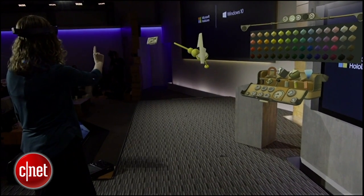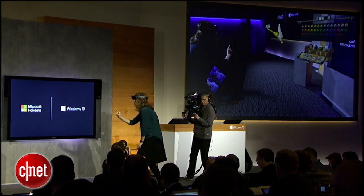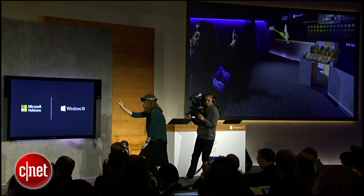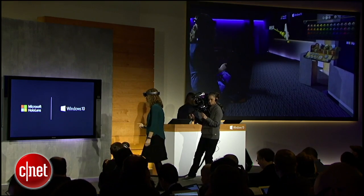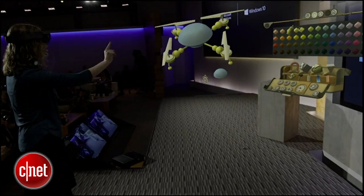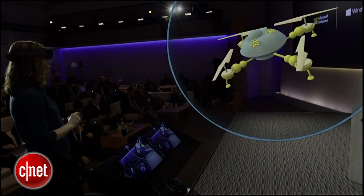Now, as Lorraine finishes building the first leg of the quadcopter, she's going to have to create three more. Notice how easy it is for her to mirror and then copy it. Okay, let's get that bright yellow again. Here we go for this piece. I'm getting a good Area 51 vibe.